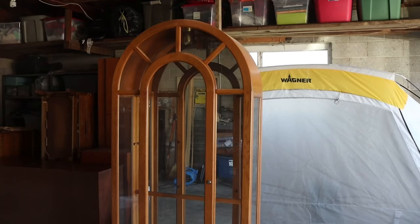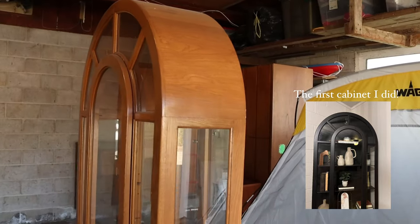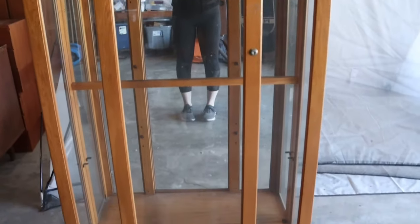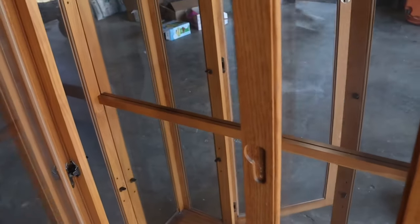I found this cabinet on Facebook Marketplace for $75, and I've actually done the same exact cabinet before. I kept it for my own home, and so I knew I wanted this one really badly. I ended up offering her $140 to make sure I was able to pick it up, and I'm so glad I did. I have a completely different idea for this cabinet, so I'm really excited about it.